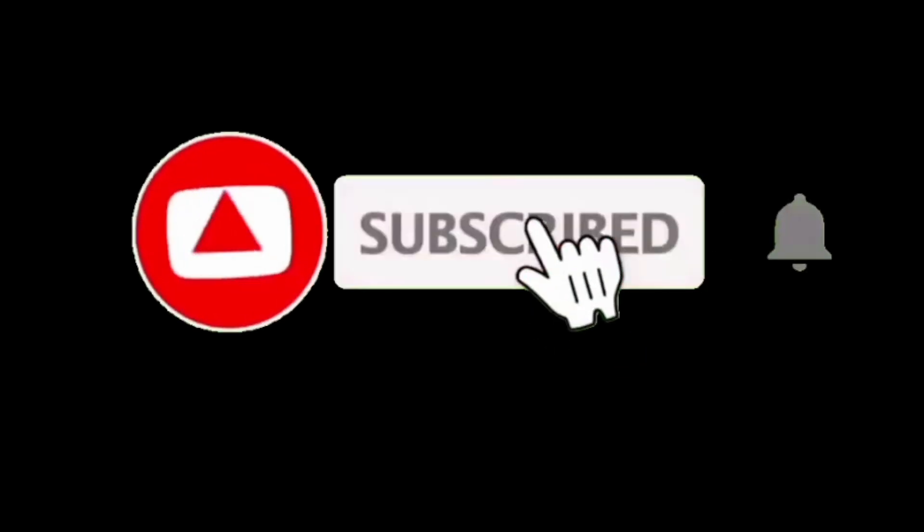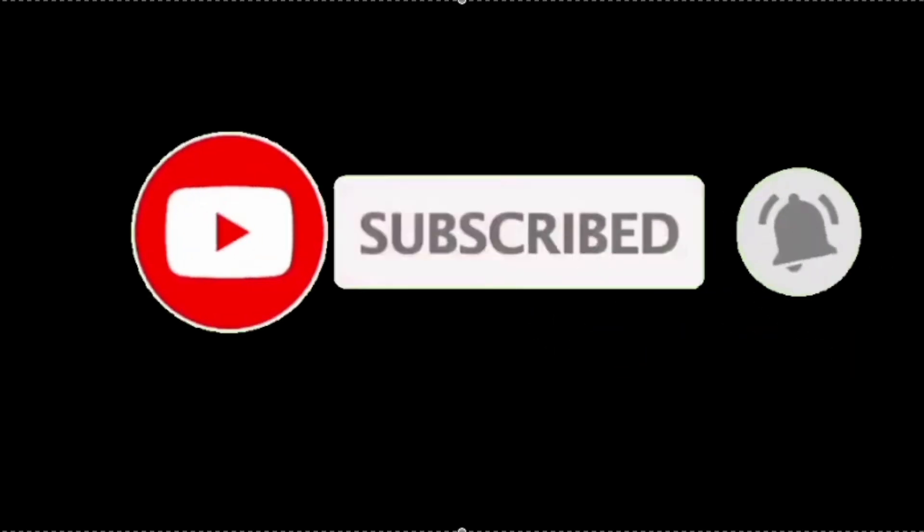I'm trying to hit 200 subscribers, so subscribe.